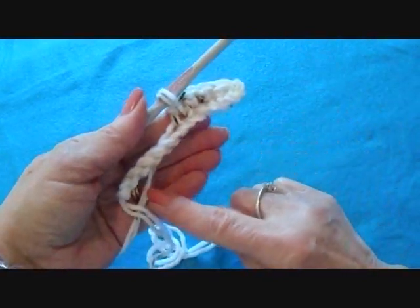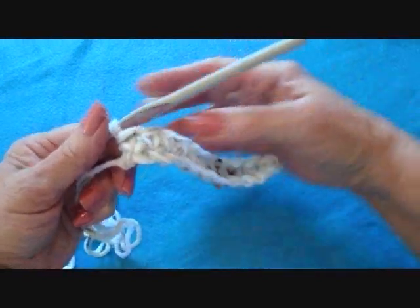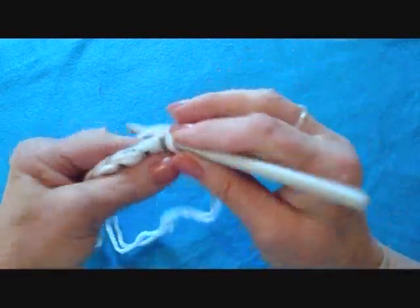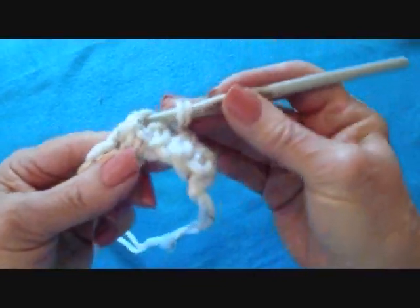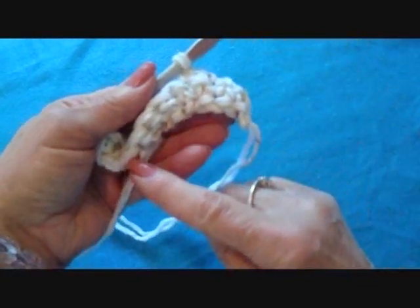Single crochet in each stitch across the row. At the end of the row, chain 1 and turn. Don't work in this stitch — start in this stitch — single crochet in each stitch across the row.